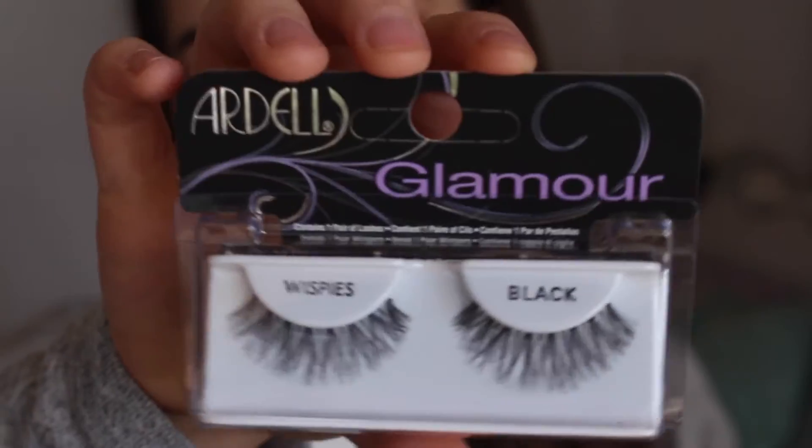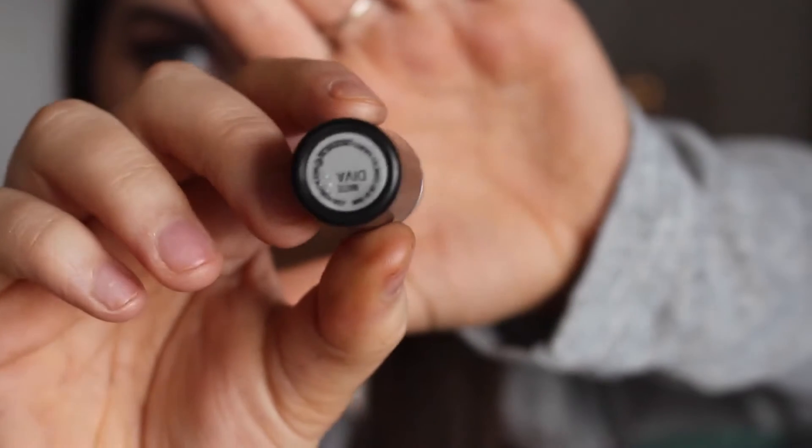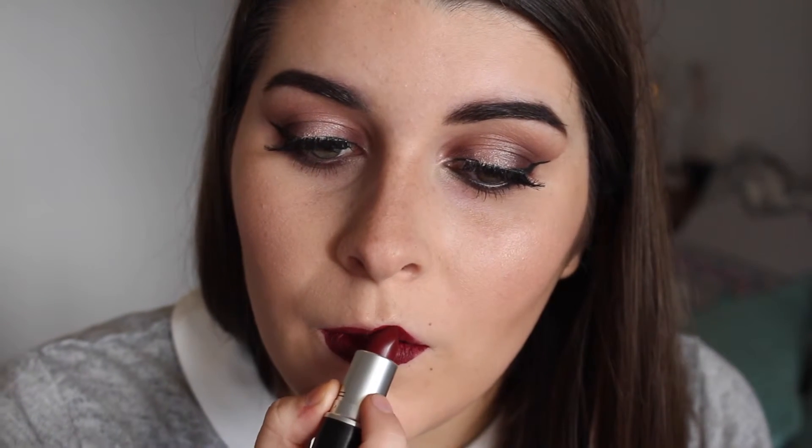For lashes I'm using Ardell's Glamour Whispies. And last but certainly not least I'm using MAC's Diva lipstick which is seriously beautiful and looks great on so many different people. And that is it for this tutorial — I hope you enjoyed!